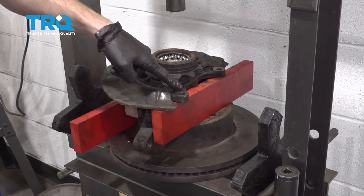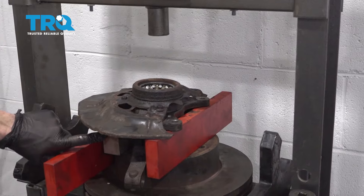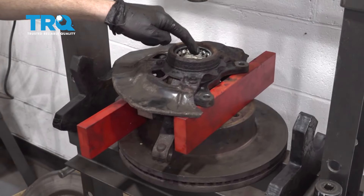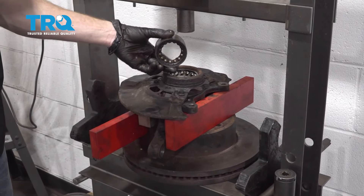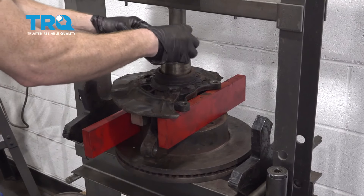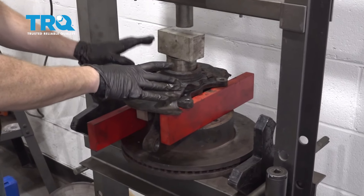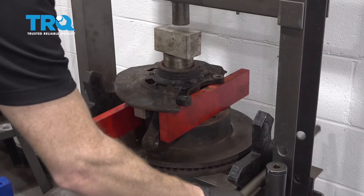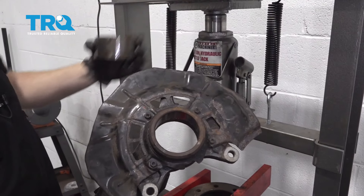We have this set up on the press with a bar coming across the two ears to keep it stable, and another bar underneath the knuckle. Make sure you have plenty of room directly underneath the bearing so when we press it down and through, it can come out without restriction. I'm going to take an old bearing as a cup — slide it in here so it grabs onto the bearing but not the knuckle — then put a plate across and start driving this down and through. We're going to need a lot of pressure and will hear some popping noises, so make sure you're wearing hand and eye protection at all times. We got our bearing out — we'll recycle that.